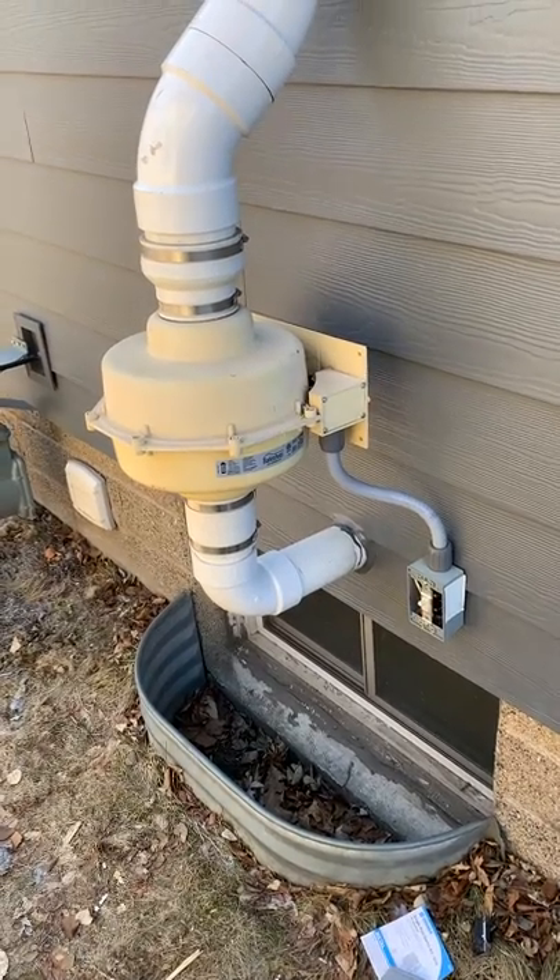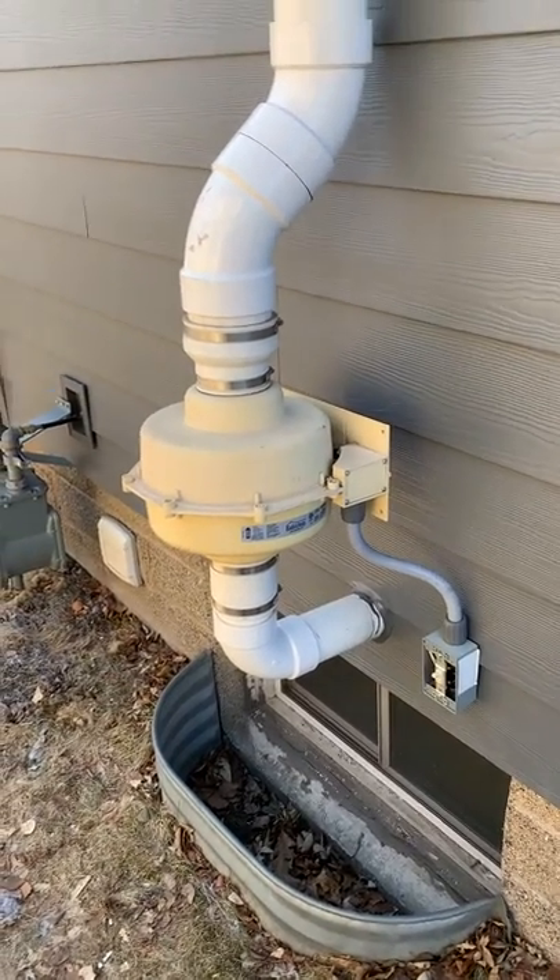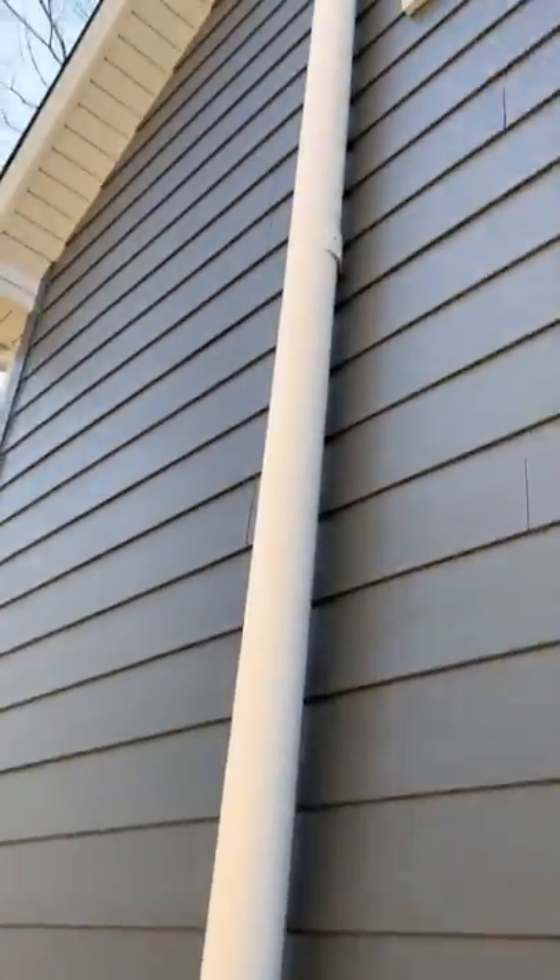Hi, I'm Jesse with American Radon Mitigation. I was called out to replace this radon fan because the customer said it was not working.